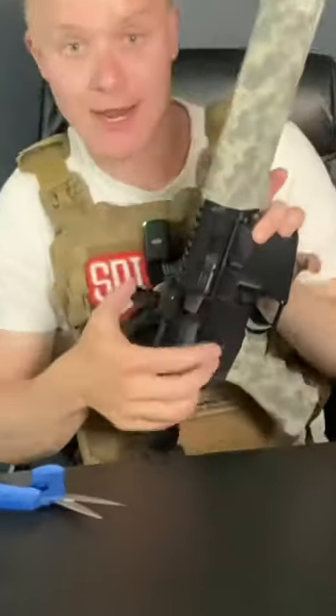First grab your rifle, pop up your iron sights, and wrap around the barrel. Once you finish with the hand guard, move to your grip. And once you finish the grip, adjust the stock to your desired length and fold down your iron sights.